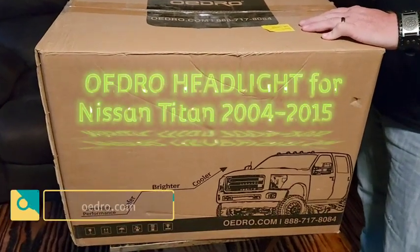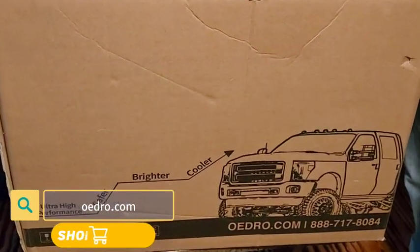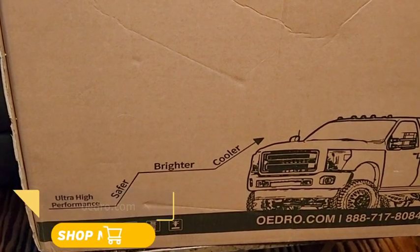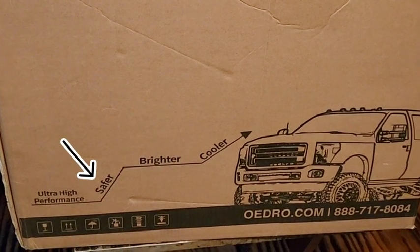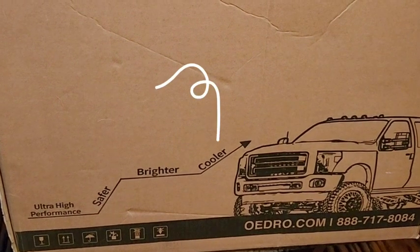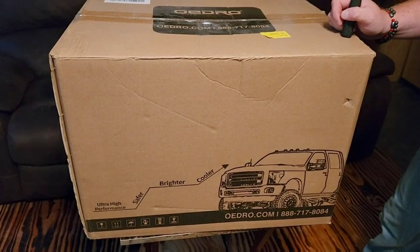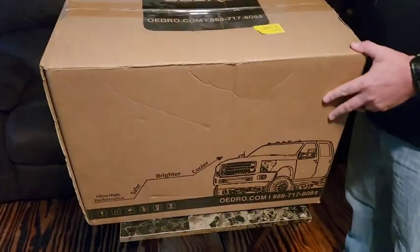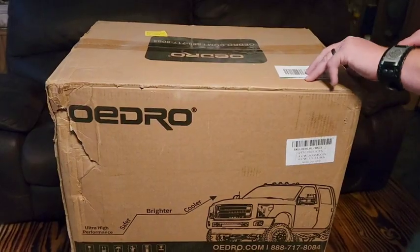I got these headlights for my Nissan Titan, a 2012, and they fit 2004 to 2015 and may fit other models too like the Armada. The guys from Oedro were nice enough to send these over to see how they work out compared to the ones I have on there. This is the box they came in — their website is listed on the top with their phone number.